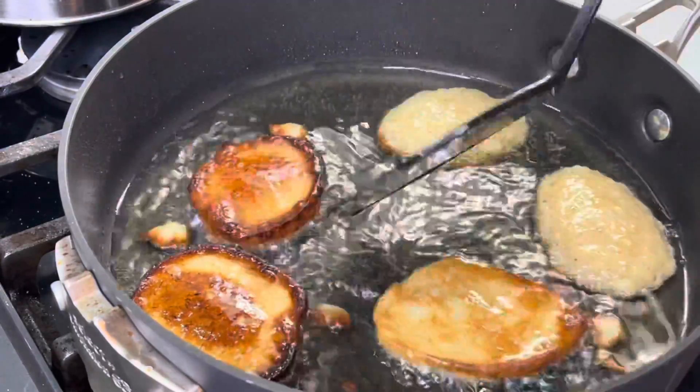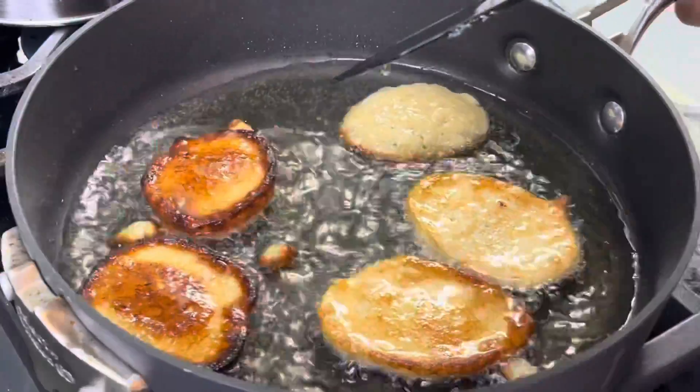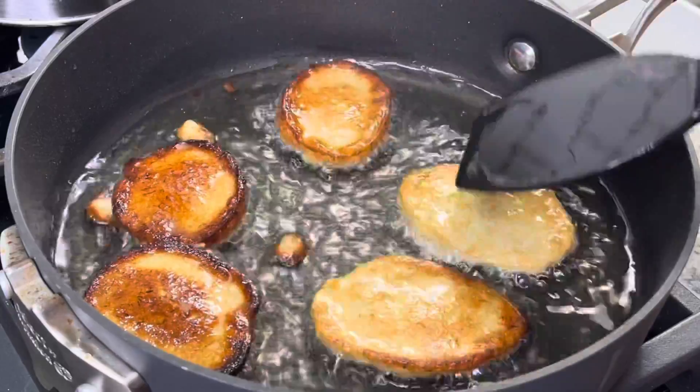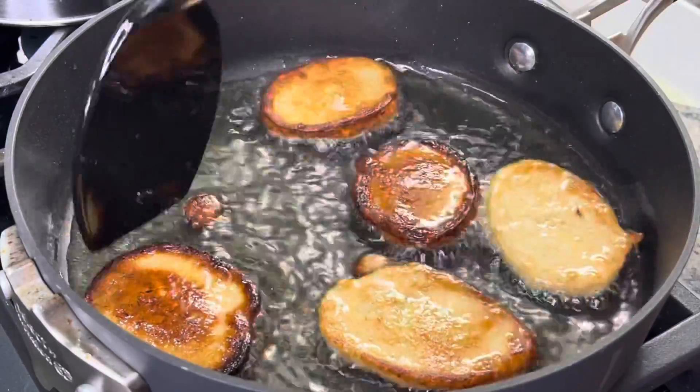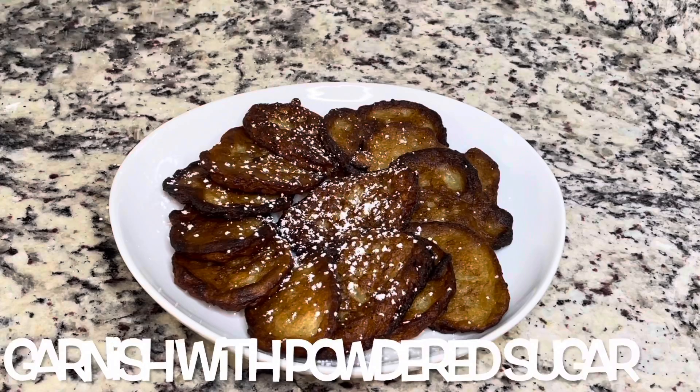I've looked at some other recipes and it looks like you can add some vanilla extract or use brown sugar instead of granulated sugar, so you can really play around with this. These were super quick and easy — they could be a nice little snack, or you can eat them with your breakfast or brunch.